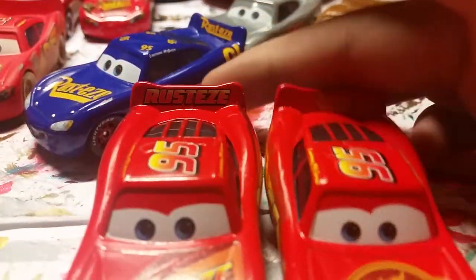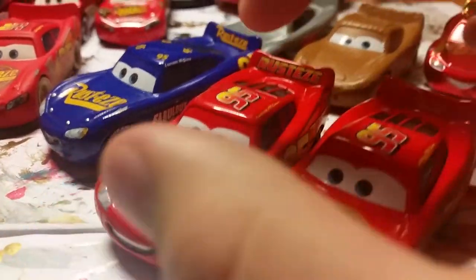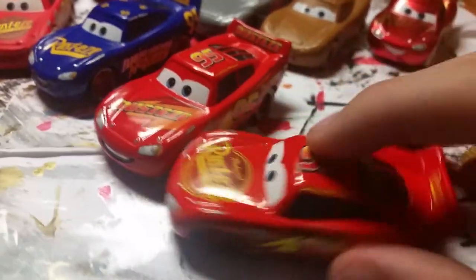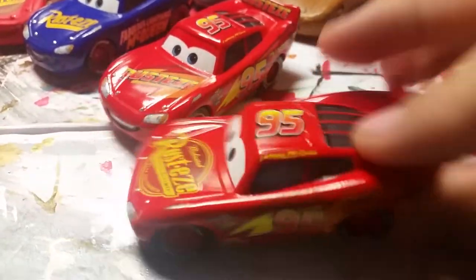Did you know that the Rusty's and Cars 3 McQueen are different models? Because this one's more thick and more wider than this one. Here is my Fabulous McQueen — I really like it. I got this in the variation pack with the Cars 3 McQueen and Fabulous McQueen, which actually is the variation since the rims are way brighter than if you got it in the single pack.